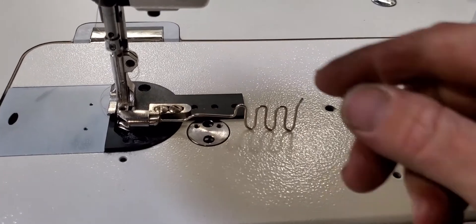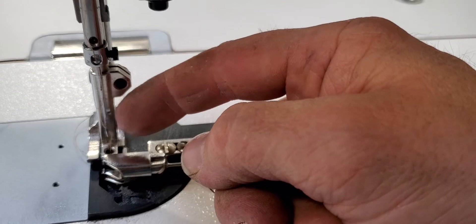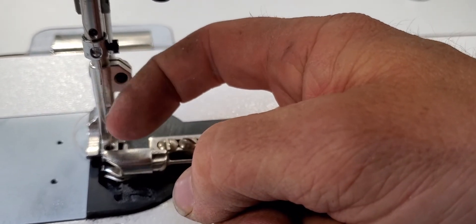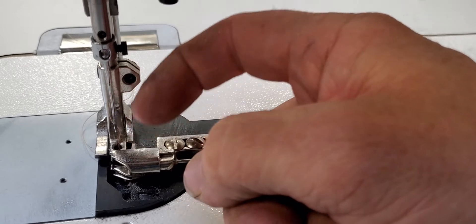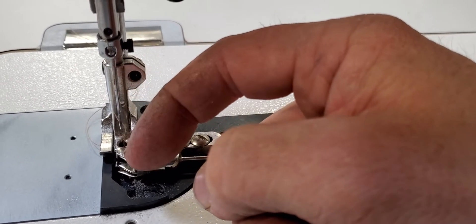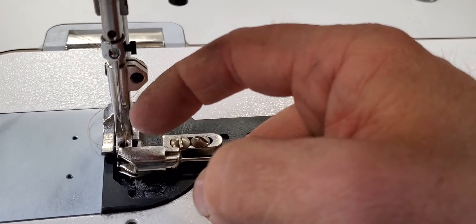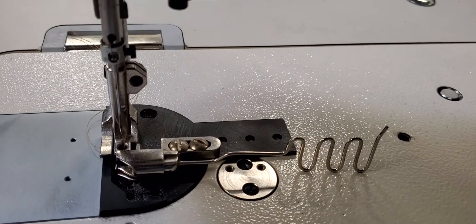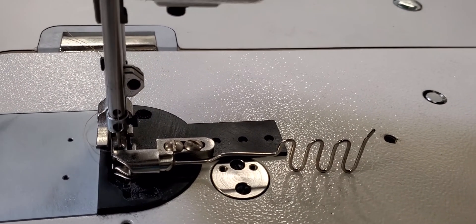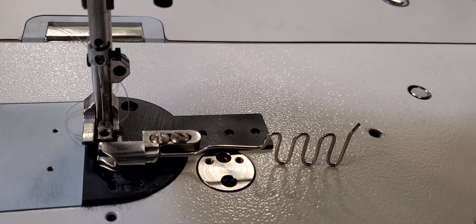I'll show you that because it's super important. The scallop part of the needle is right here where it concaves in just a little bit, dips in — and that's where the hook from the bobbin comes through and grabs the thread from the top needle. It'll loop it with the thread in the bobbin, and then when you pull it down and lift it up the first time you'll actually pull up the other thread with it.